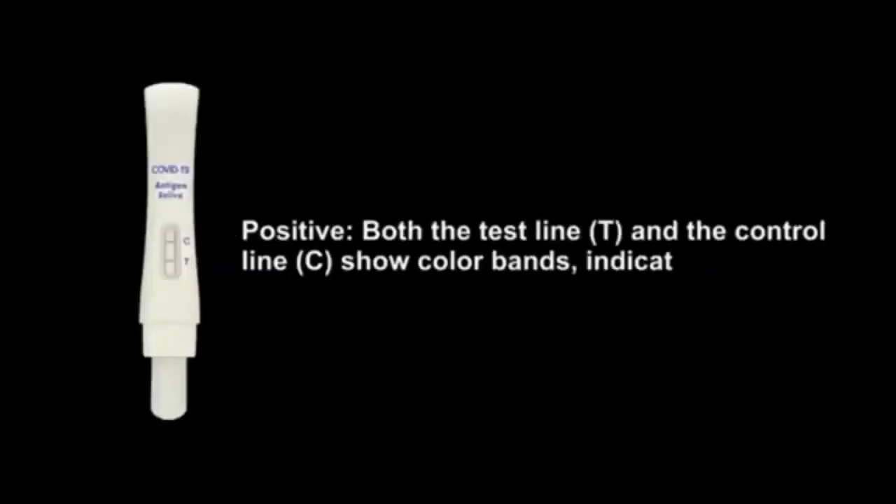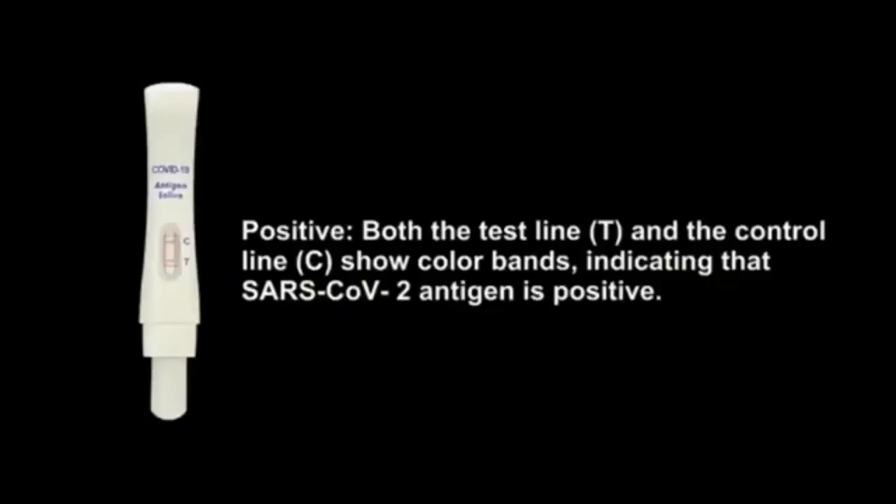Positive: Both the test line T and the control line C show color bands, indicating that Starz COV-2 Antigen is positive.